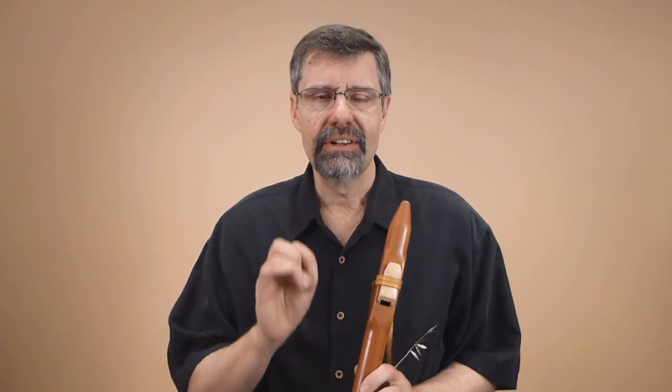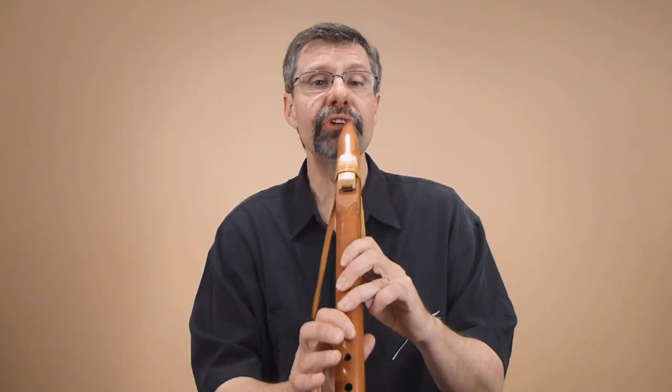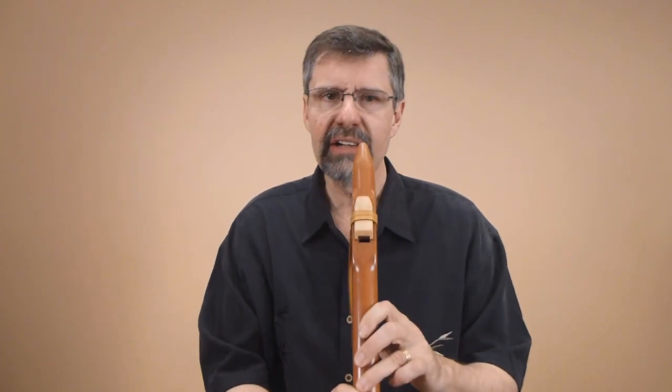The alternate scale is very straightforward. Give it a try — pick up a flute, and just play your bottom note, and then pick up two fingers. Try that a few times.